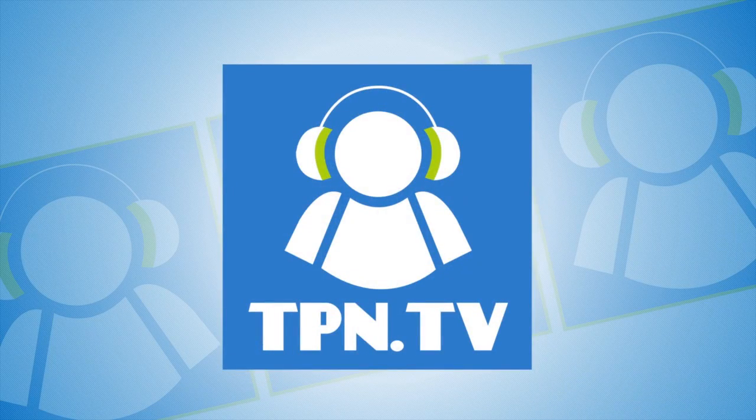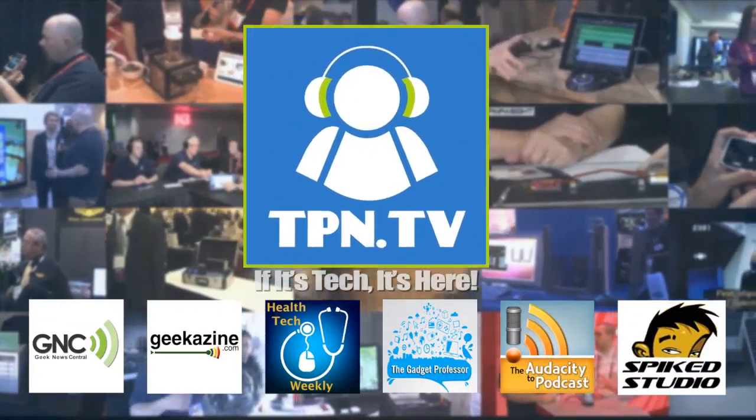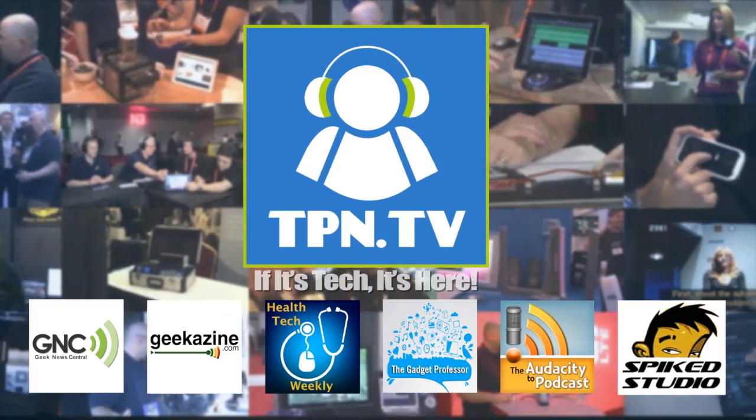This is the Tech Podcast Network. If it's tech, it's here. Hi, Jamie Davis, the Pod Medic here at CES Unveiled with the Tech Podcast Network and Health Tech Weekly. I'm always excited about bringing you new technologies to help monitor and keep you healthy. And I'm excited because I'm here with Reebok and their CheckLight. You're watching CES 2014 coverage of the Tech Podcast Network.